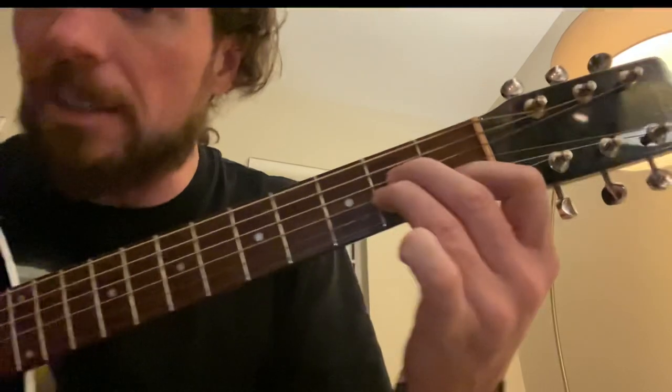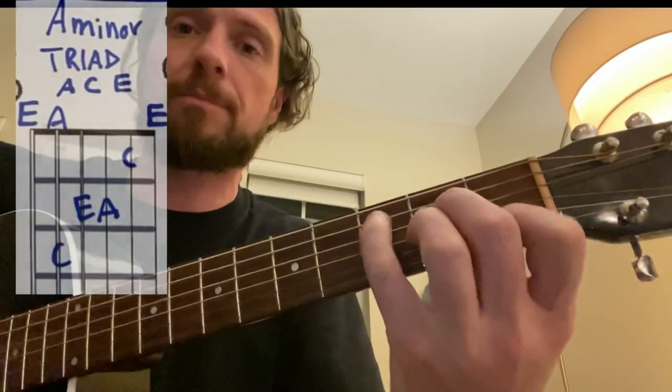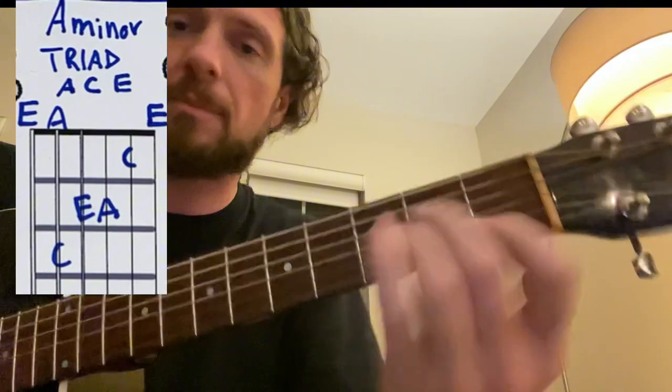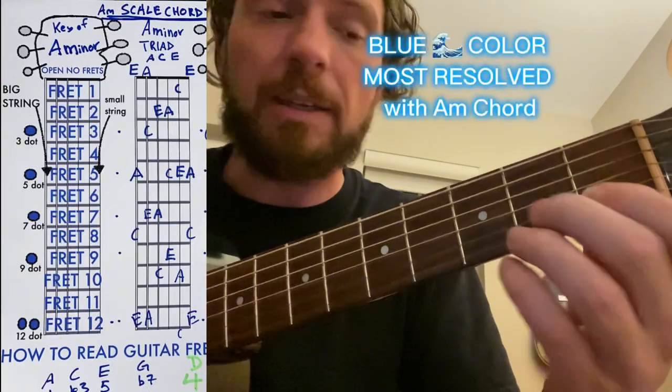So if you have your A minor, these are all just combinations of the letters A, C, and E. You can play them different ways to make it sound like a solo.